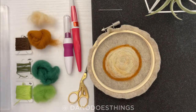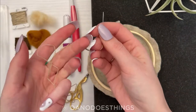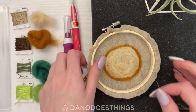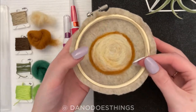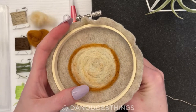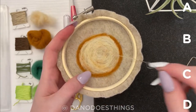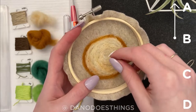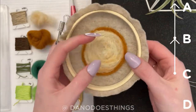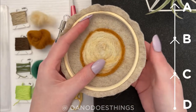Now it's time for the first layer of embroidery. Starting with the light brown, we'll use a super simple backstitch to create concentric circles to mimic the rings of a tree. Backstitches are fairly simple — you just bring your needle up at point B, then down at point A. The next stitch comes up at point C and down at point B. The next stitch comes up at point D and down at point C, and so on and so forth.